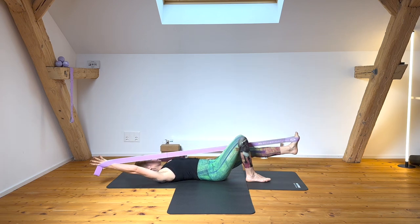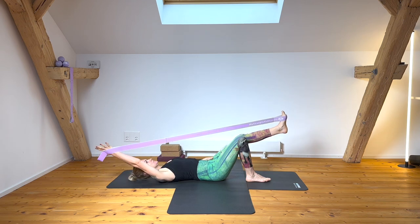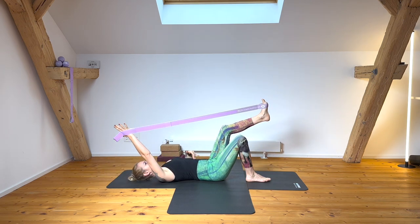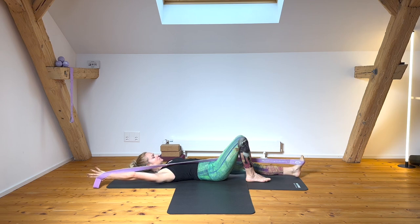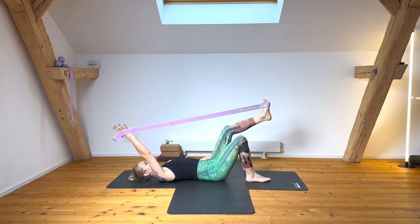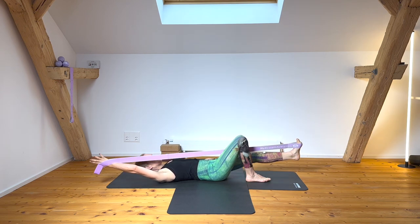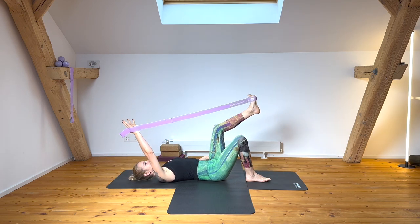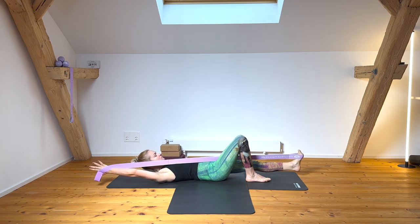Come into that rhythm — inhale to expand the movement, trying to maintain the curve in your lumbar and that sensation of hugging to the midline as you exhale. Prolong the motion as well as the breath. You can lift your head or not — continue moving.